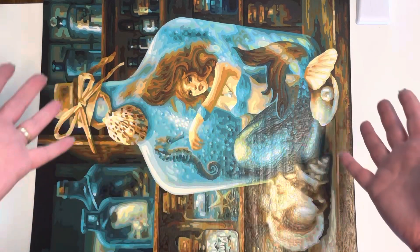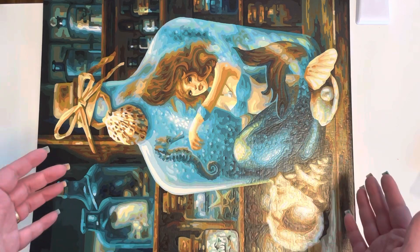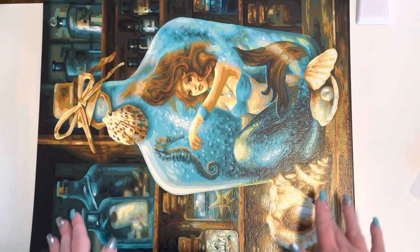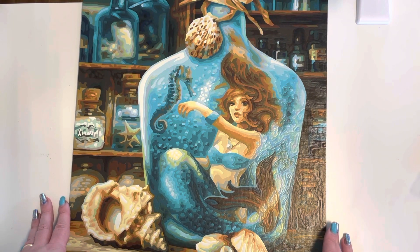Hello everyone, welcome back. So this is the finished look. I appreciate the fact it's the wrong way round, but I can't fit it the other way because it falls off the table. So it doesn't really help matters.